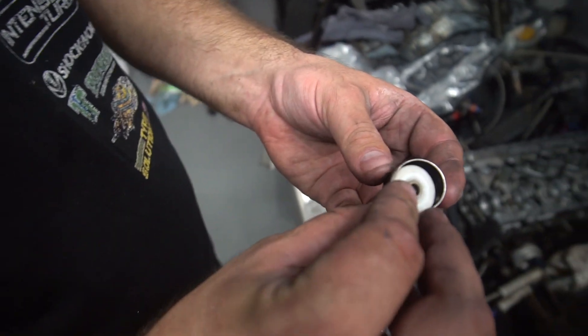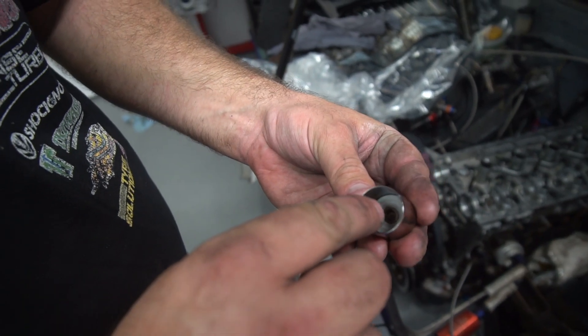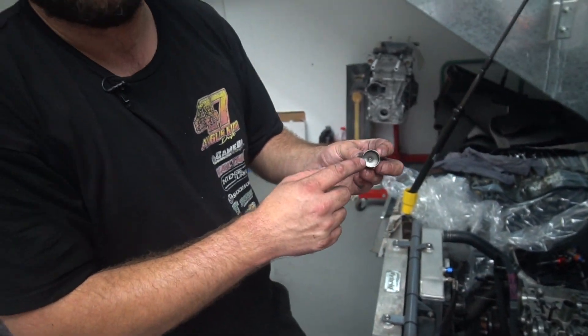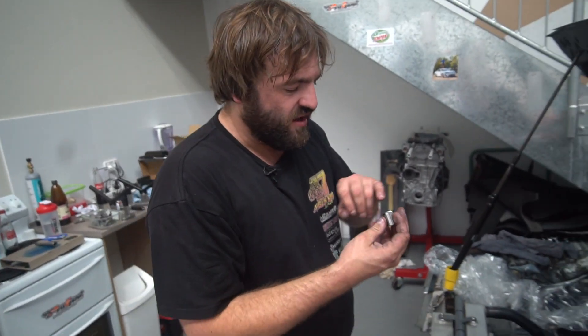As this sits up inside the actual bucket, it physically can't allow the shim to jump off. As it's running up and down, if the shim was to try and jump off, it actually can't go anywhere — it can't easily move out. All it can do is go up and down and then line back up with the valve.